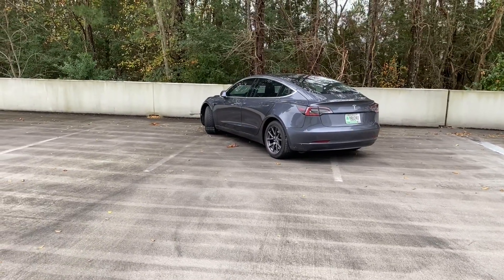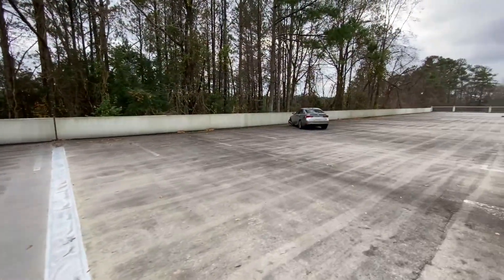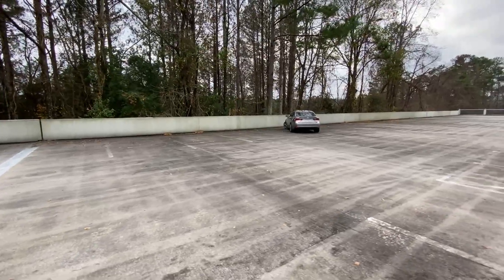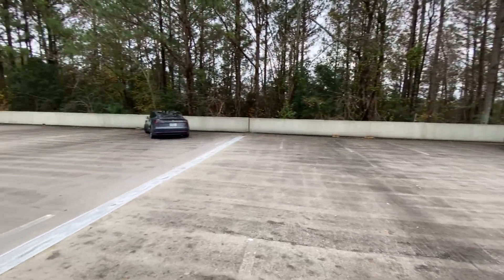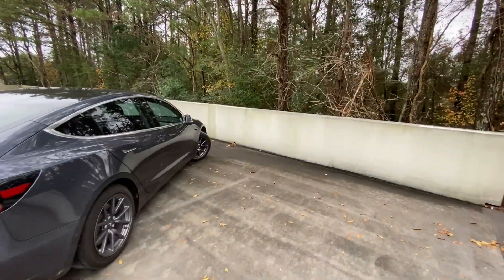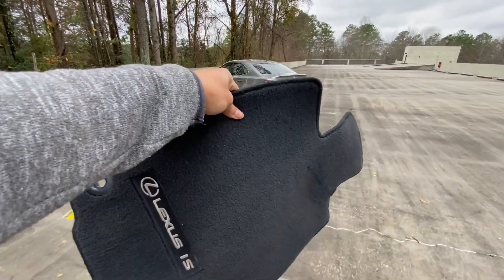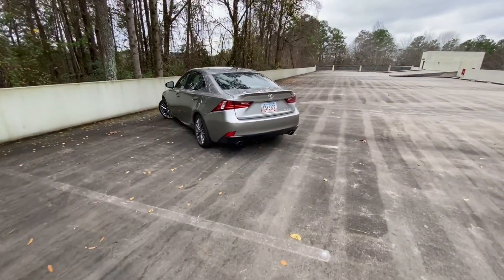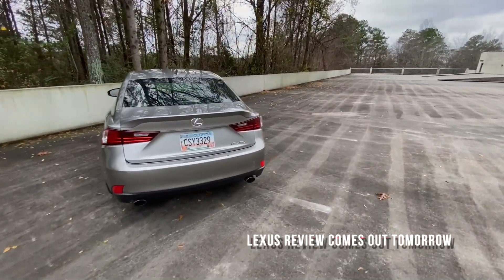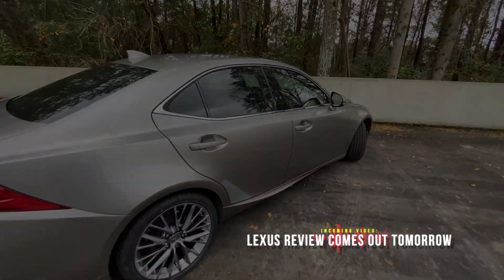Why? This car isn't even that big — if anything the Lexus is longer than the Tesla, but the turning radius is just so much better and I love it. It took me way too long to show you guys this. You ought to be proud of me — I actually took the initiative and cleaned before reviewing the car, though I didn't clean a little bit of the exterior, but we're not going to talk about that right now.